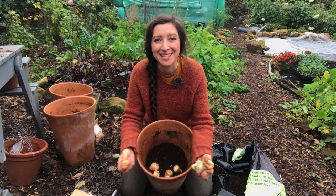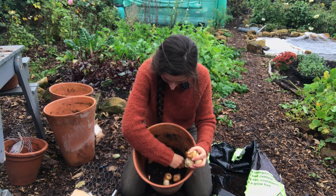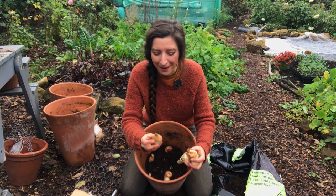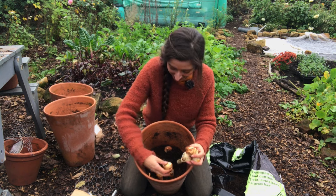I'm going to arrange these into a bit of a circle pattern. When you plant tulips you can give them about a bulb-spacing in between, but if they're just about touching with a tiny gap, that's also fine.